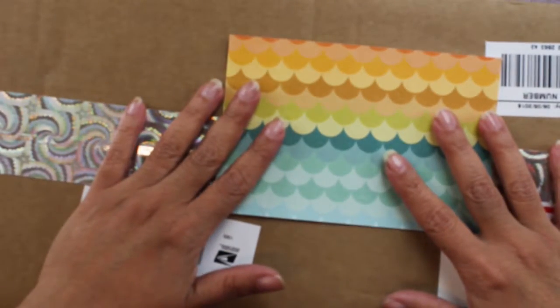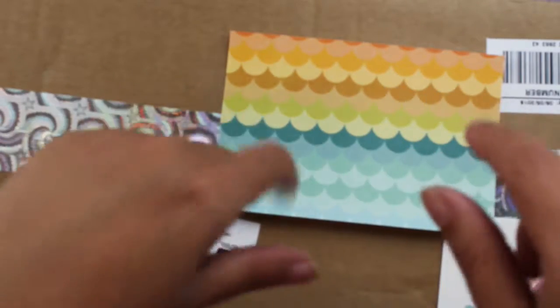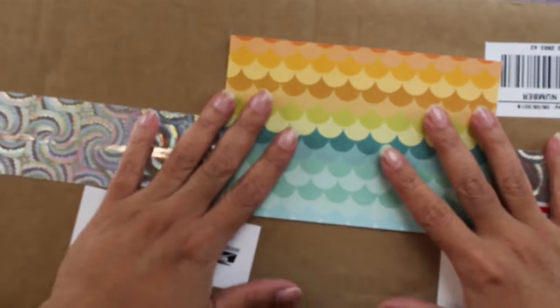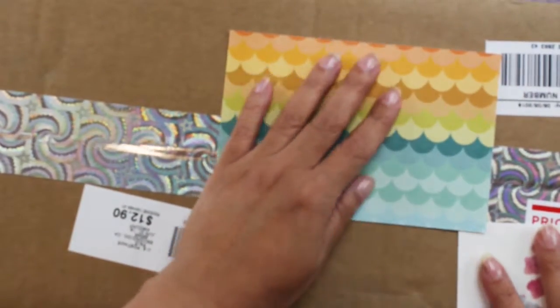If you would like to see these types of videos, just leave me a comment or click the red subscribe button and subscribe to my channel. I've covered the addresses just for privacy reasons.